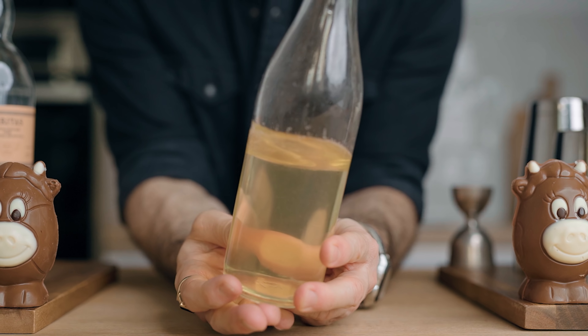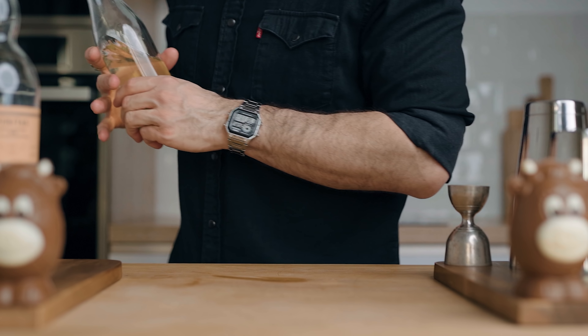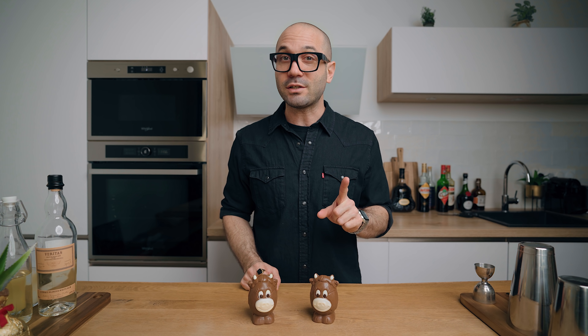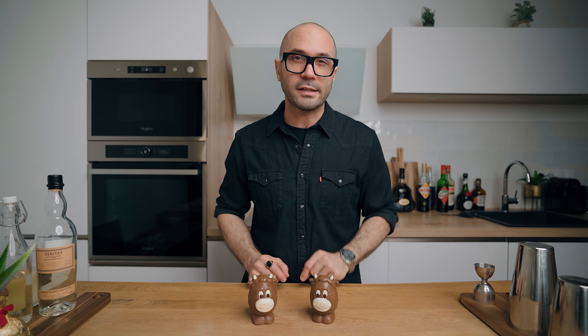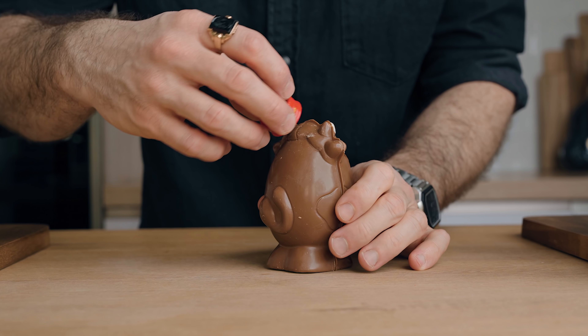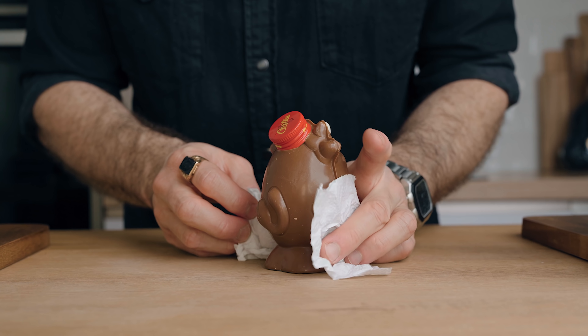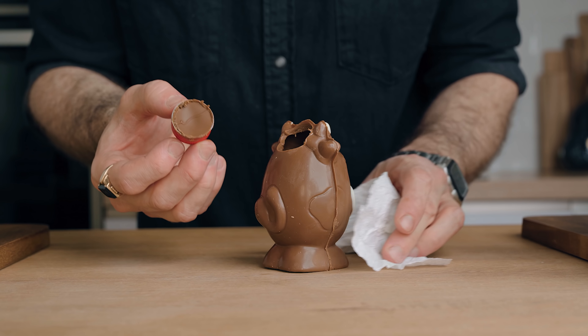Don't do the filtration only five minutes before happy hour — you will regret it. When you're done with the filtration, bottle it up and place it in the fridge until you're ready. That leaves time to prepare your glassware. It's Easter, so we're serving the cocktail inside chocolate again — this time two little chocolate cows, which I thought were perfectly relevant for a milk punch. I simply warmed up a metal bottle cap under hot water to make an entrance for the cocktail.